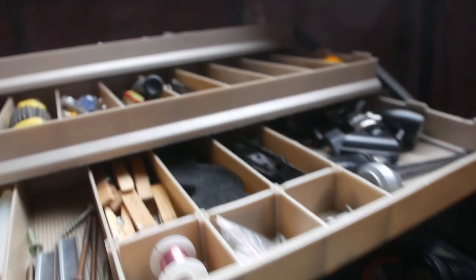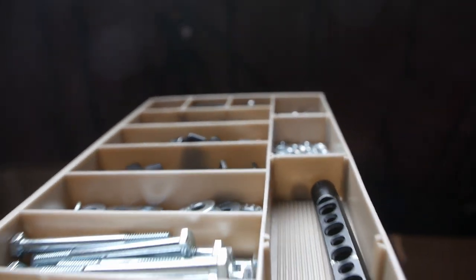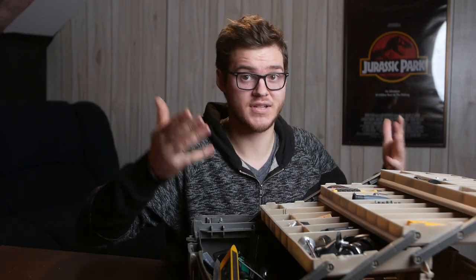Now this is no ordinary toolbox. This is a toolbox that is originally designed for fishermen, so you're able to keep track of all your bait, all the different fishing lines, and all the little bits and baubles that you might have as a fisherman. It's all categorized and there are many different layers to it as well. This is such a good design for people like me — people who have all these individual nuts and bolts and little individual screws that can be really a bit of a hassle to keep organized.